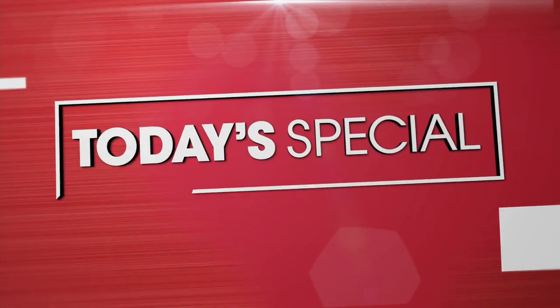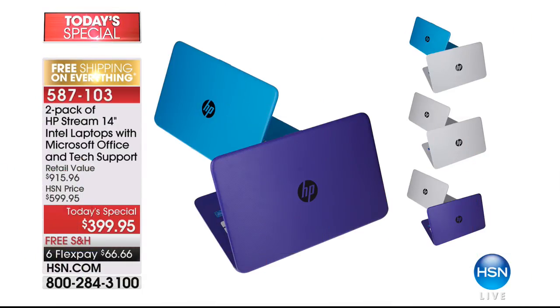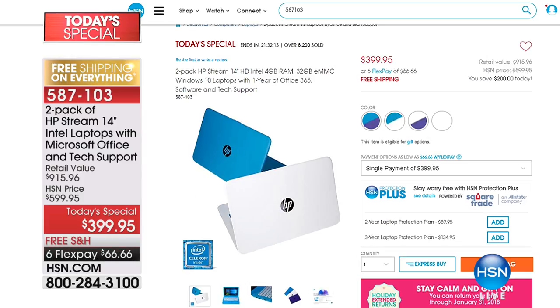Also available today — the two-pack special: the HP Stream 14-inch Intel laptop with Microsoft Office and tech support. This is $399, basically about $400. We've already sold over 8,000 units and haven't even gotten to the presentation yet. Six flex pays of $66 to get this wonderful HP.